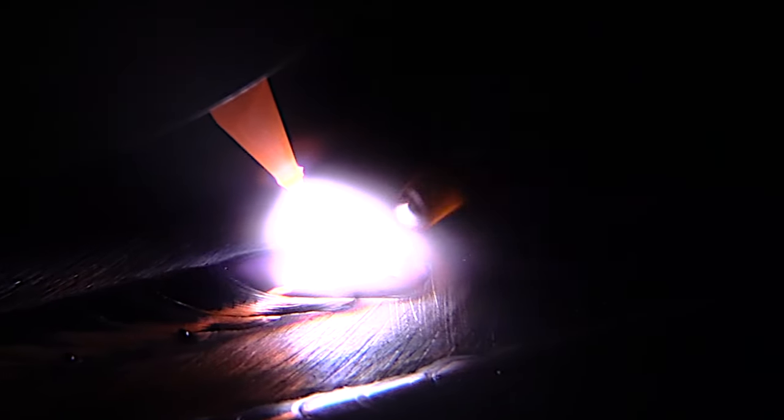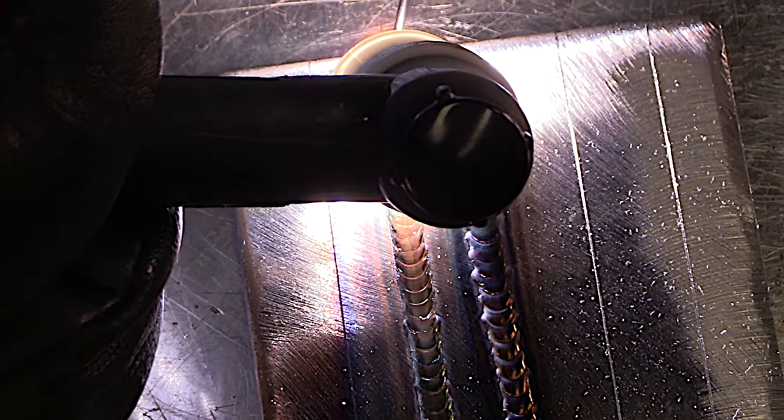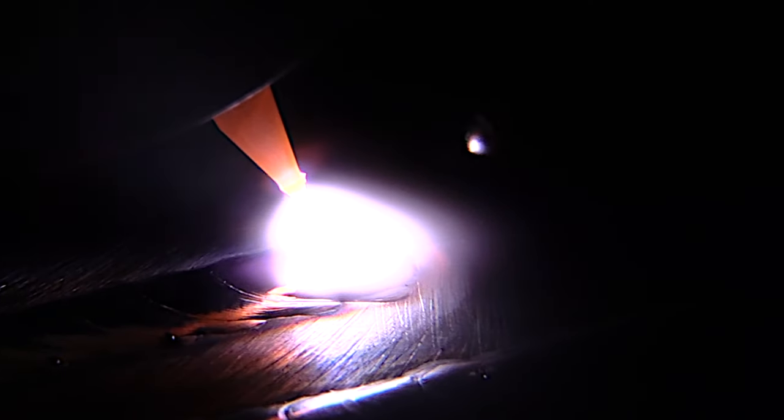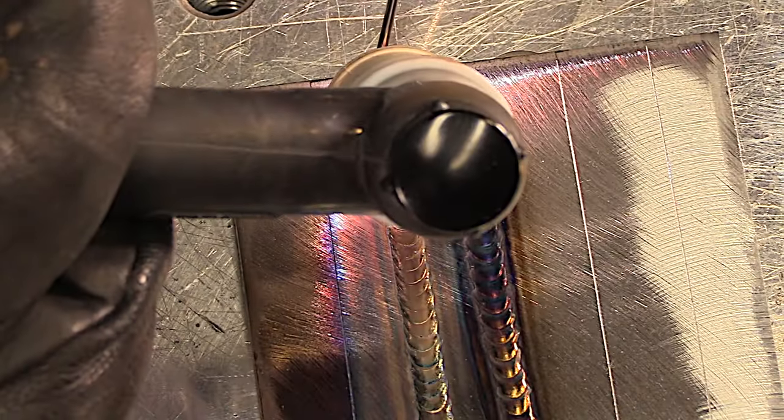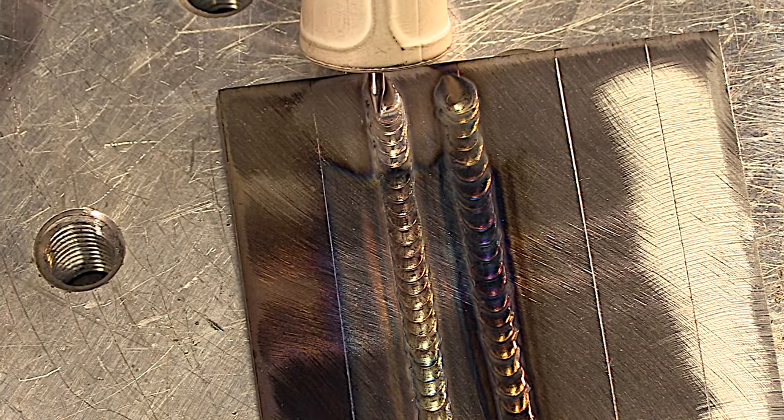First without filler metal, then with filler metal. But early on you need to start paying attention to a few things, one of which is arc length. There are also a couple of other things that make a difference and we'll get into them here in just a second.